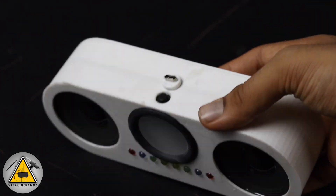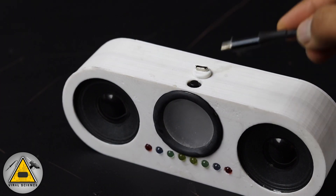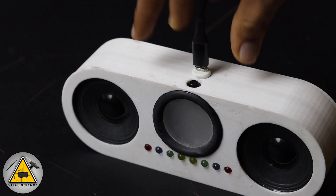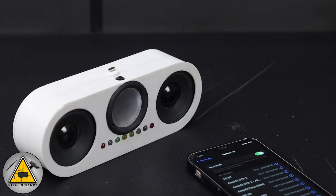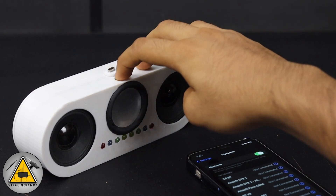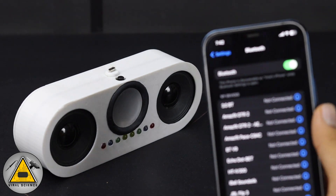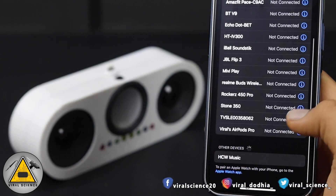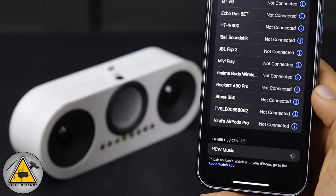The speaker is now completely ready. First, fully charge it — connect the micro USB cable and the red light turns on, then turns blue after a full charge. Turn on the speaker and pair it with your phone's Bluetooth. After scanning, the device appears as 'HCW Music' and pairs successfully.